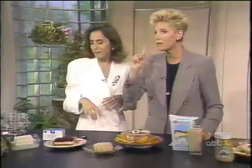Tofu comes conveniently in aseptic packages like this, or it comes in blocks floating in water. It's moderately high in fat, but the advantage is it's cholesterol-free.